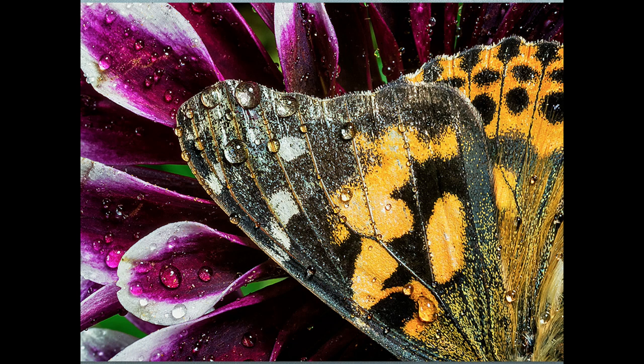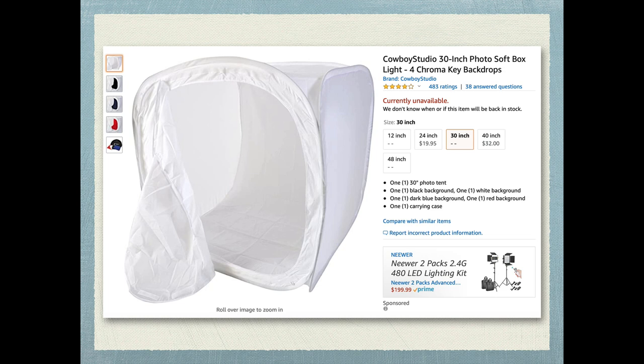I just sprayed some water in there and happened to get him crawling around on this flower. You can release them when you're done — just make sure you do it fairly quickly. Also make sure that whatever butterfly species you order are native to your area, because you don't want to introduce any non-native species when you release them.